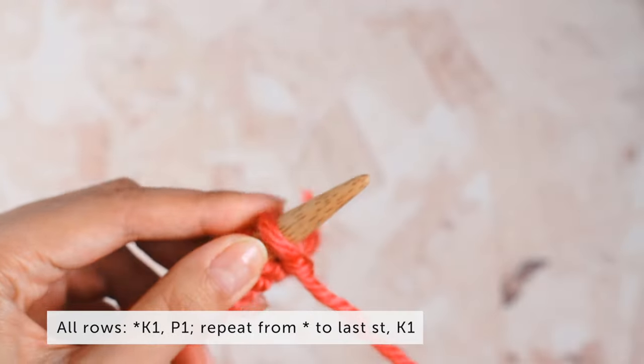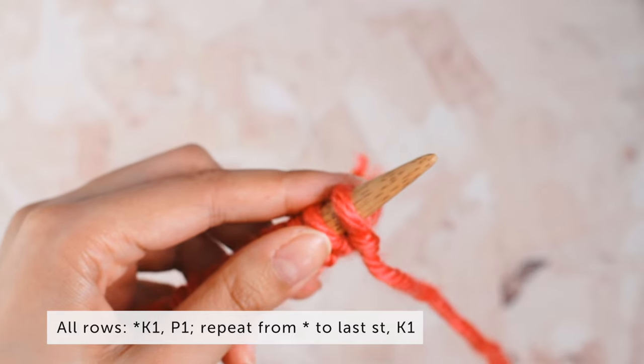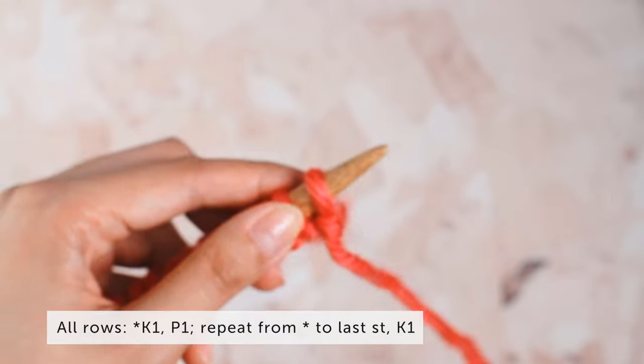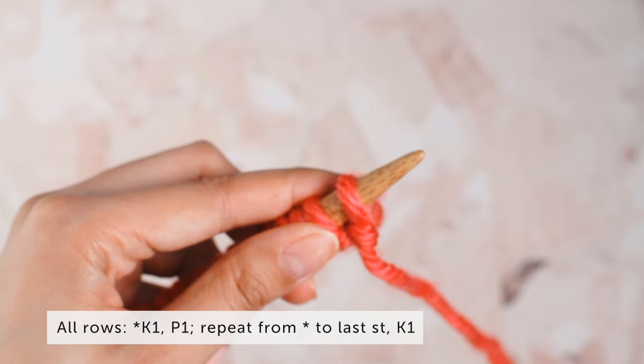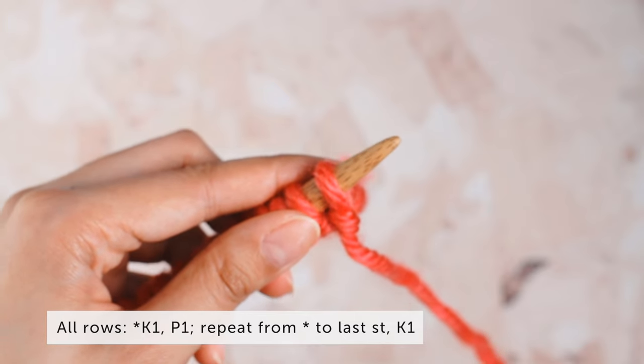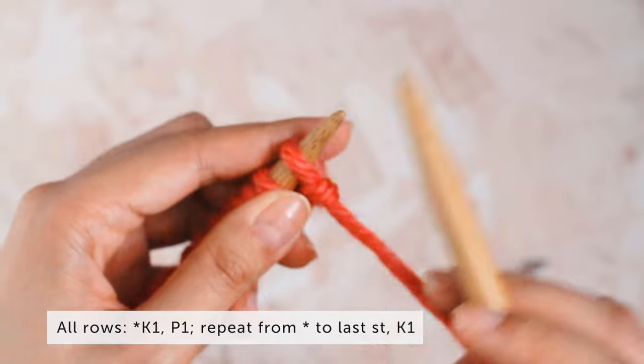Our one-row repeat goes like this: asterisk, knit one, purl one, repeat from asterisk to last stitch, knit one. This is the proper way of knitting seed stitch — following the one-row pattern. We're going to do it the proper way first and then I'll show you my little hack.